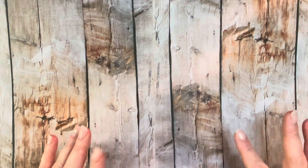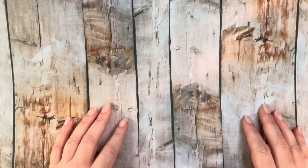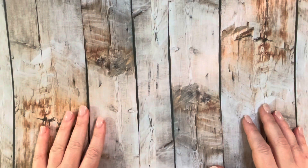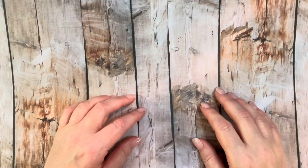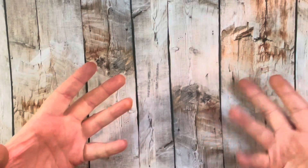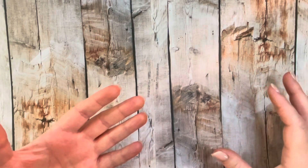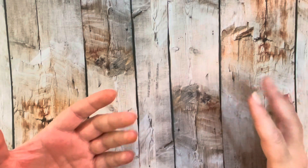Hello everyone, welcome back to my crafty life. I'm back with another small haul, this one from Amazon. I was a little enchanted watching Tim Holtz's Halloween Hoopla one and two — he was demonstrating and having fun, so it made me want to go buy a couple of things. There's a Sizzix store on Amazon and they were having a buy-three deal for about $29-$30, which I thought was a pretty good deal.